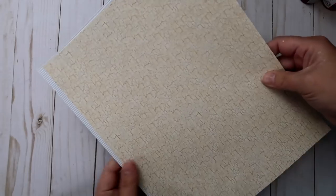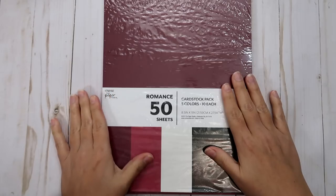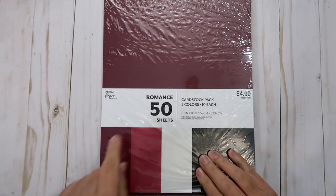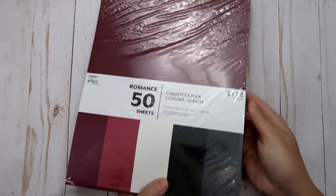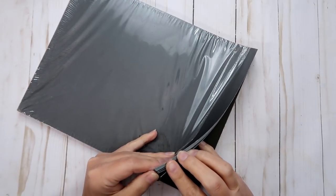It's the perfect time to discuss greeting cards with the holidays right around the corner. You've just got some basic supplies here and I will put a list in this video's description below. I got a 50-pack of cardstock with five different colors, ten sheets of each, and it was only $4.99 at Hobby Lobby — it kind of fixed your color scheme for you.